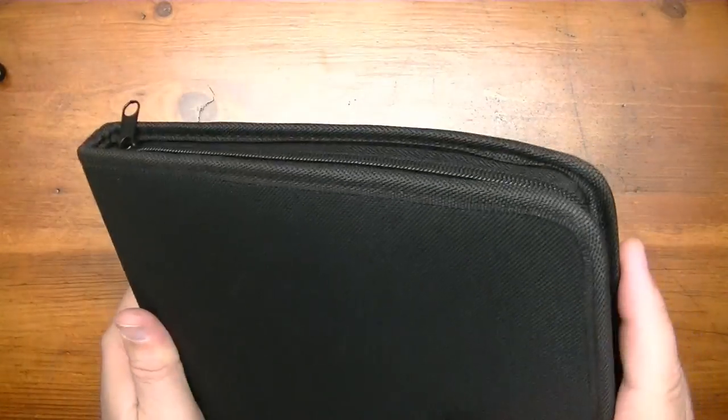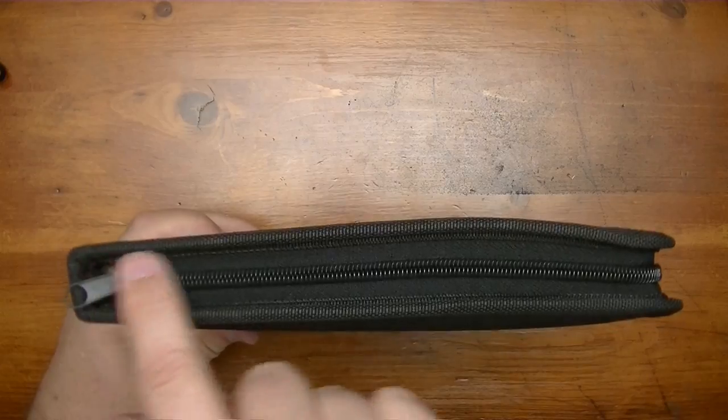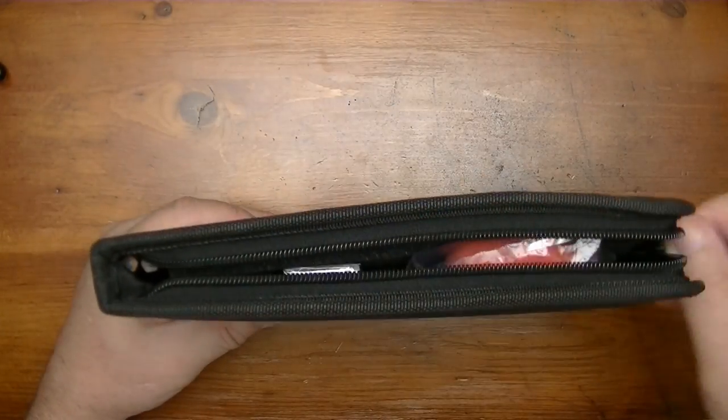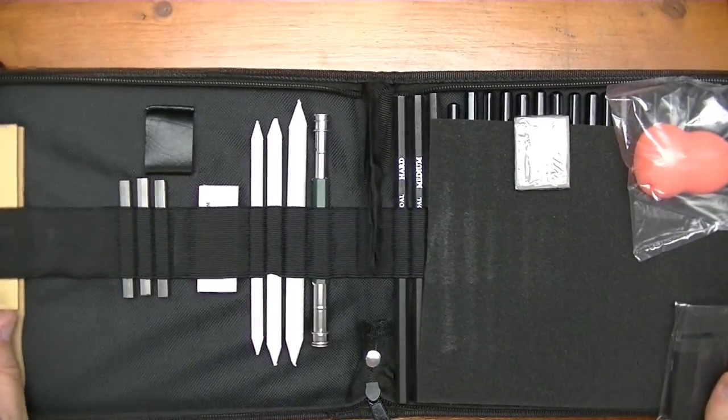As you can see, I have this kind of a canvas-feeling set here — kind of semi-squishy with a zipper. We're going to go ahead and open up the zipper to expose all 35 pieces that come in this kit, and there she is.